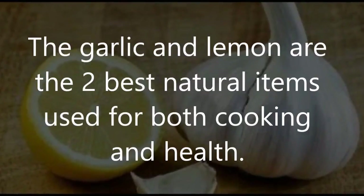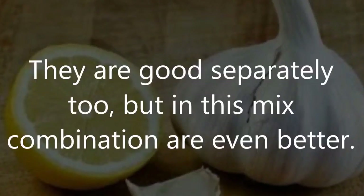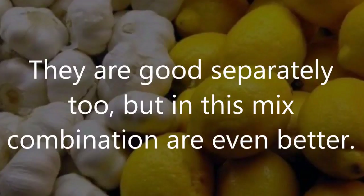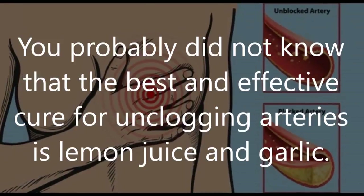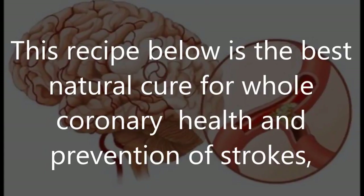Garlic and lemon are two of the best natural items used for both cooking and health. They are good separately, but in this combination they are even better. You probably did not know that the best and most effective cure for unclogging arteries is lemon juice and garlic.